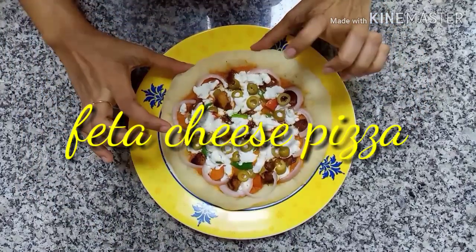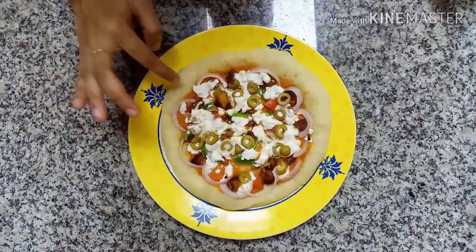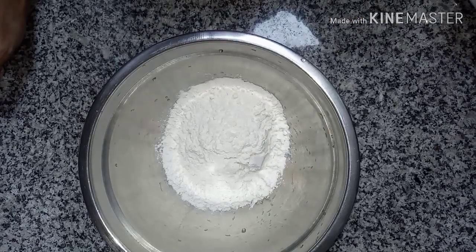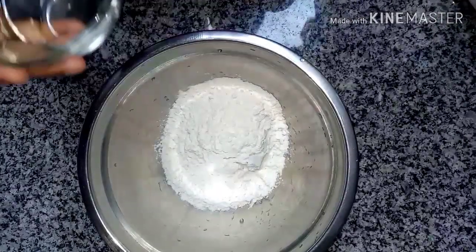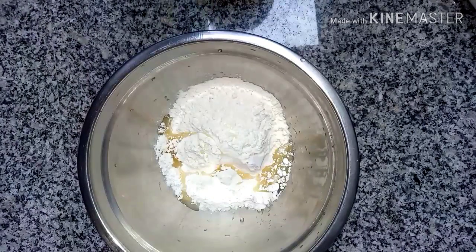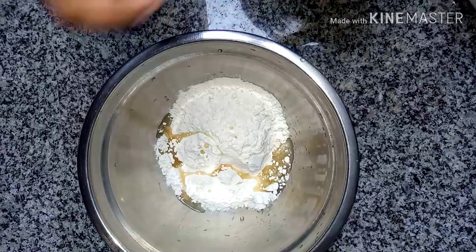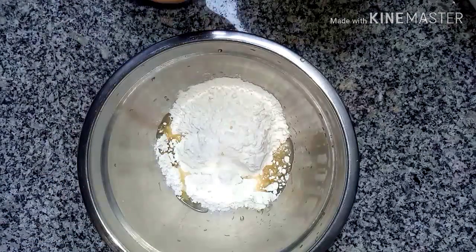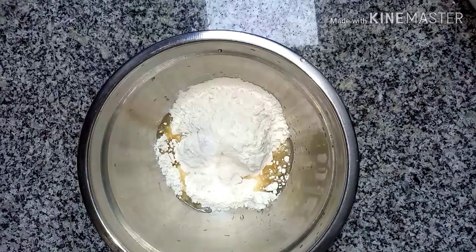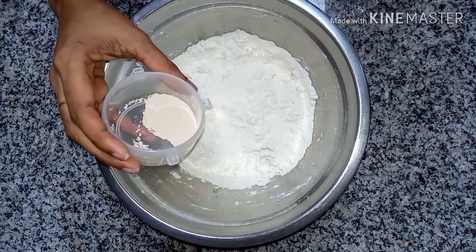Welcome to Activite Channel. I am going to add a piece of cheese. I am going to add 2 cups of oil and 1 teaspoon of oil. I am going to add a little bit of oil. Mix it. I am going to add instant yeast.